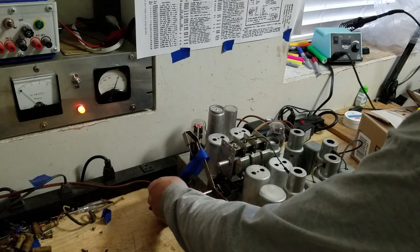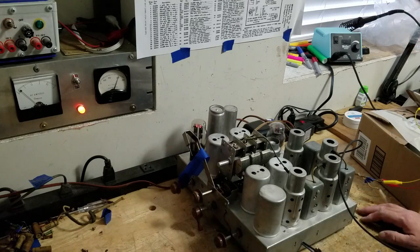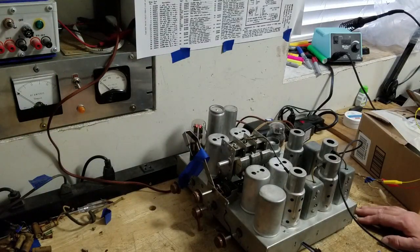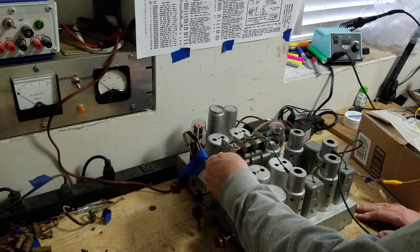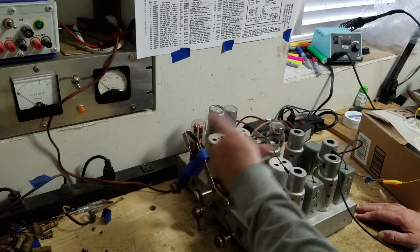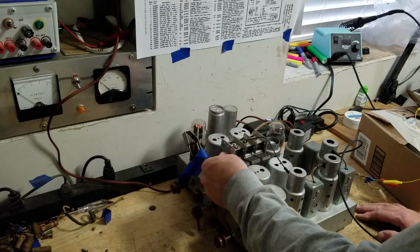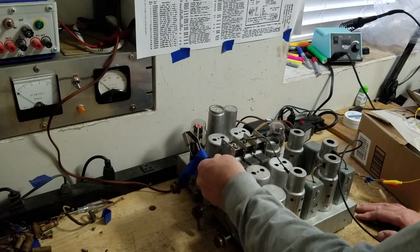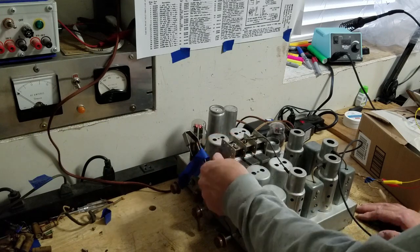Alright guys, let's take it off that silly variac - it's going to drive me nuts. Let's see if we can get rid of that noise now. There we go - most of that noise is gone now. I've got a little noise when I tune so I may have to spray that again. I think I have a loose connection of sorts in there too.